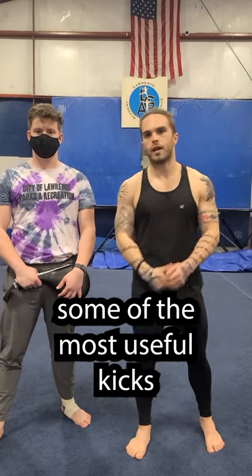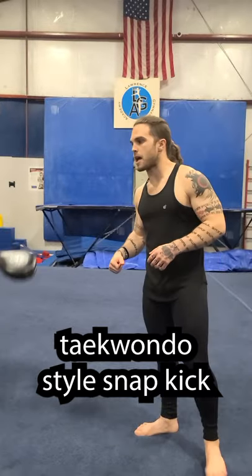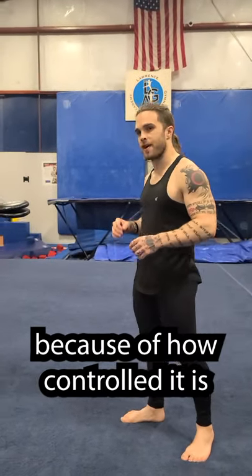Today we're going to teach you some of the most useful kicks for stage combat, starting with the snap kick. We're going to do a taekwondo-style snap kick because it is the best for stage combat because of how controlled it is.